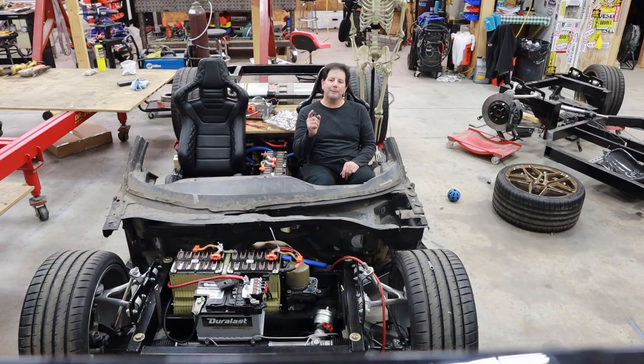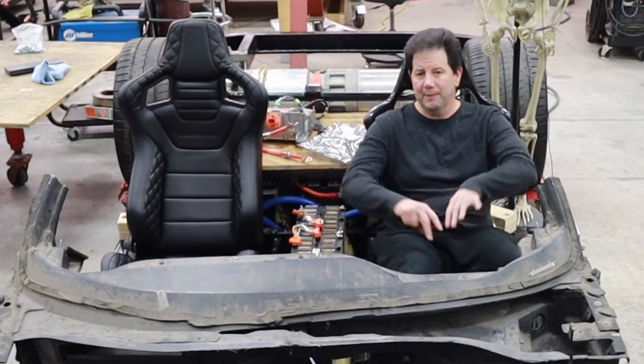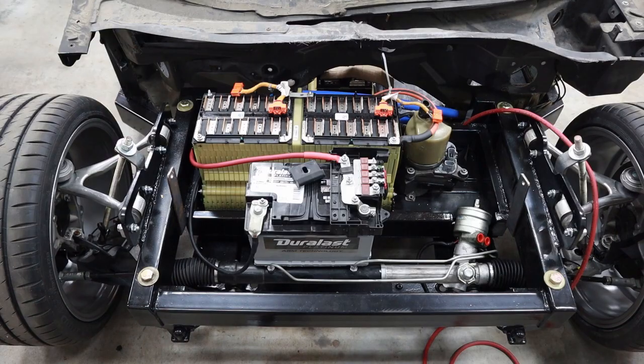Hey guys, this is Brian and welcome back to my shop. This is episode number 10 of Project Split Decision. In the last episode I said I'd be working on the body lines, and I took the old Corvette parts and started using them for mock-up. But as soon as I put those in place I realized a problem — it's really evident on the electric car down below. I'm going to zoom in on that and go over the detailed problems we've got to deal with this episode.